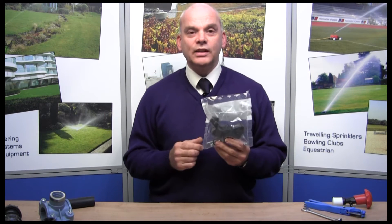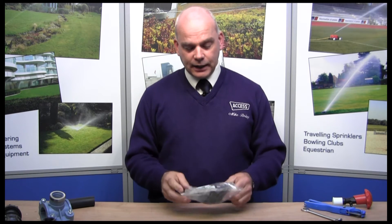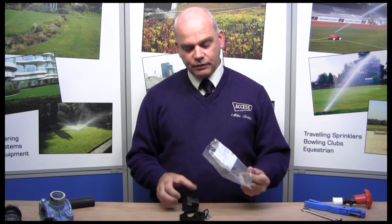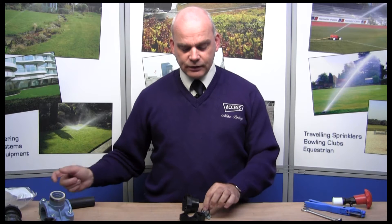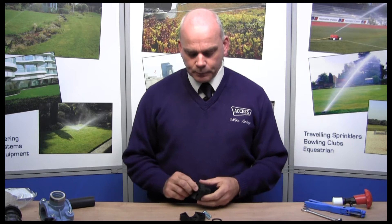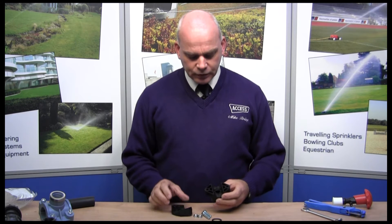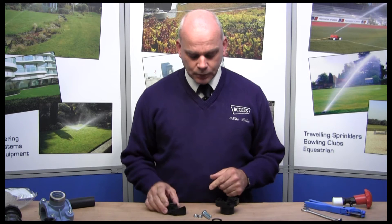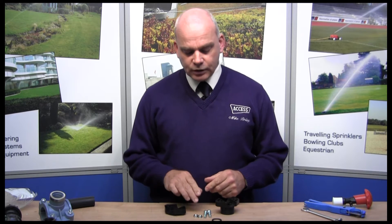The saddle fitting simply clamps around the pipe and then you drill the hole as you take off. The saddle fittings we supply all come in sealed bags. The reason for that is obviously to keep them clean, but all the components — the various screws, the nuts and the seal itself — are also confined within that bag so you don't lose any of them. The components are: the top section, the base section, two bolts, two nuts, and the seal itself.